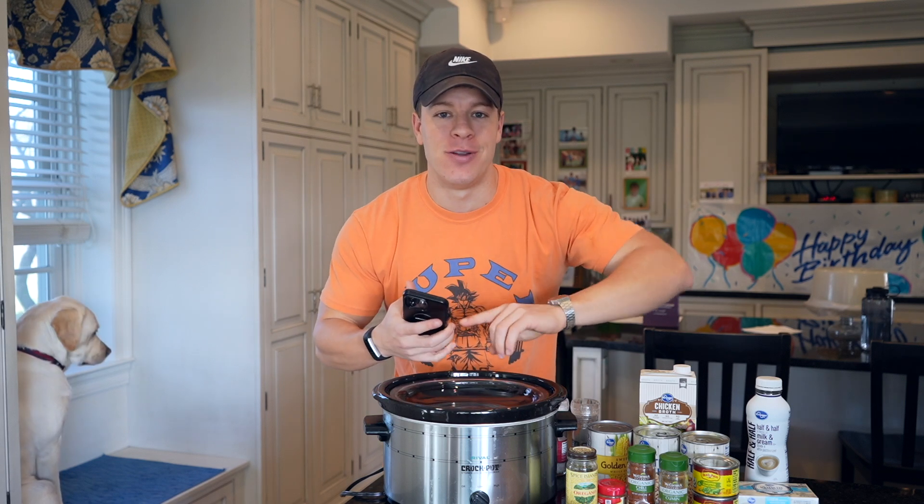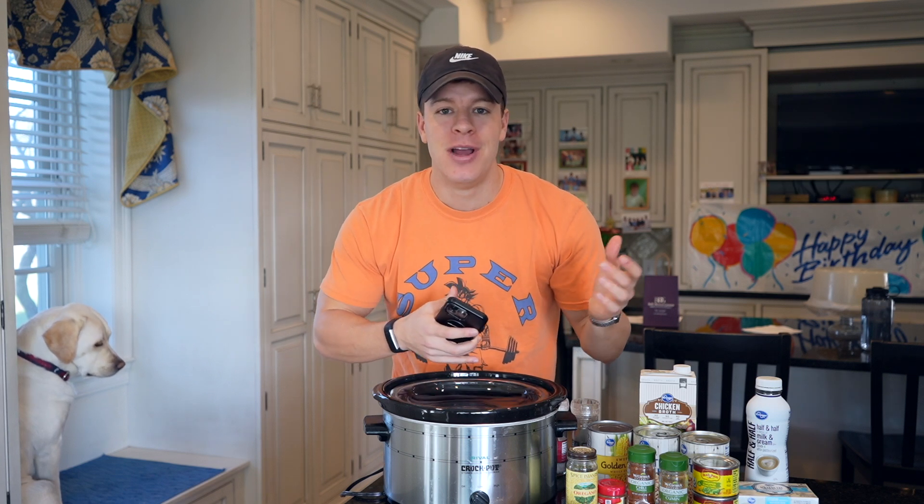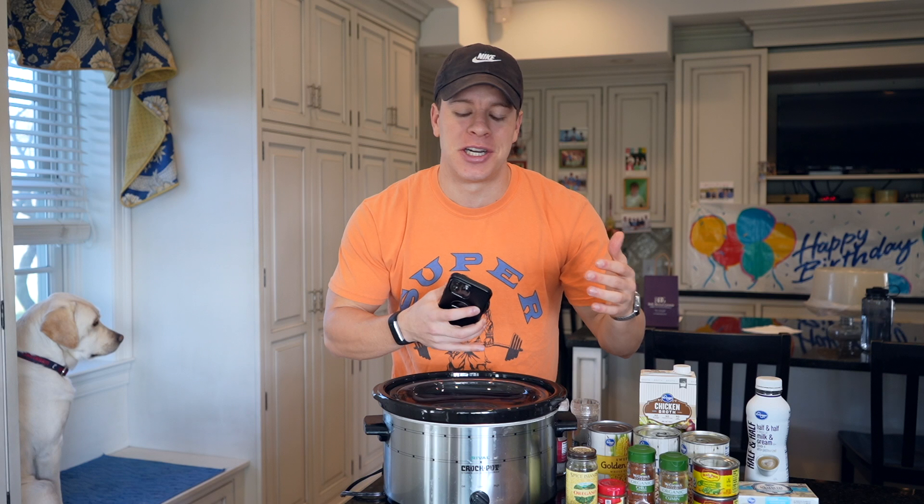This is going to be a white chicken chili. Shout out to Ali, my friend who posted a picture of this on her Snapchat story about a week or two weeks ago, and I was like that looks delicious, what is that? She said white chicken chili, and I was like alright, sounds like I gotta make my own white chicken chili recipe.